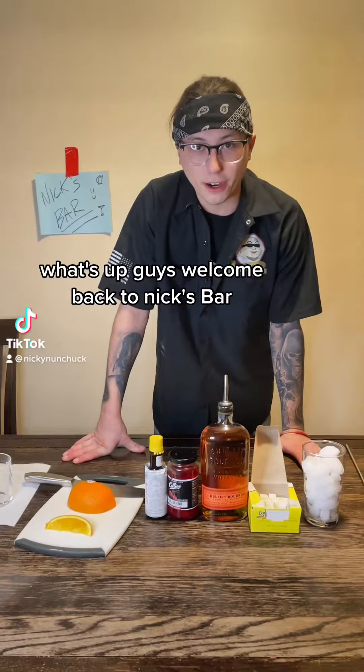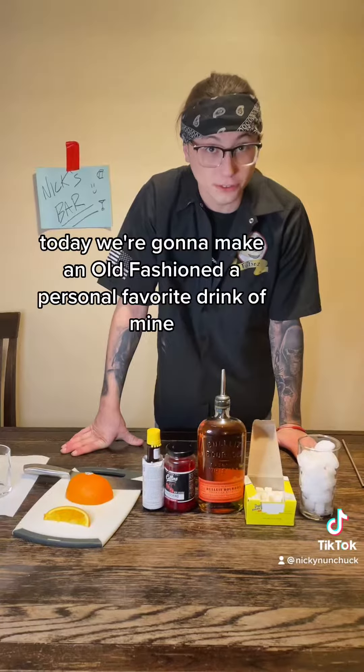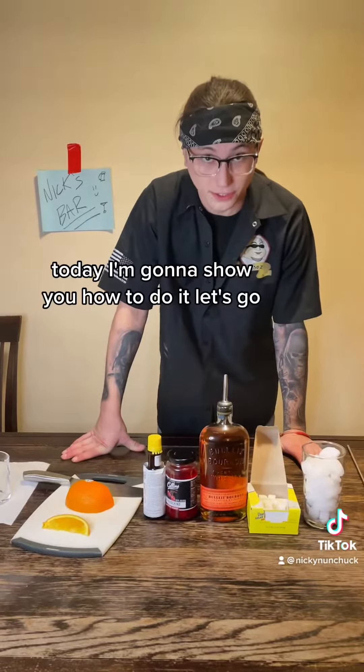What's up guys, welcome back to Nick's bar. Today we're going to make an old-fashioned, a personal favorite drink of mine. I'm going to show you how to do it.